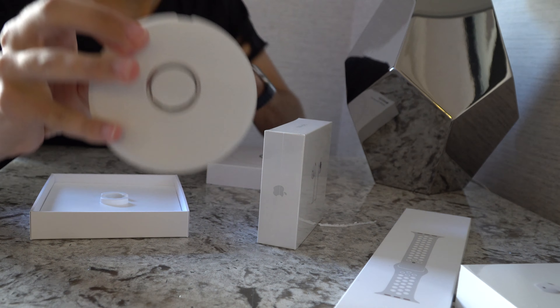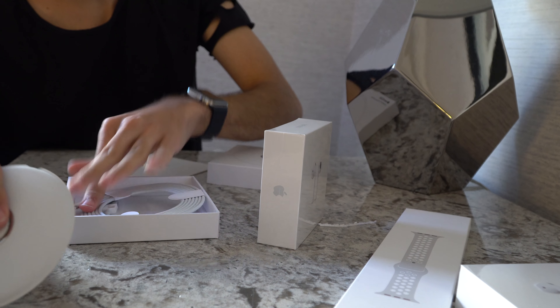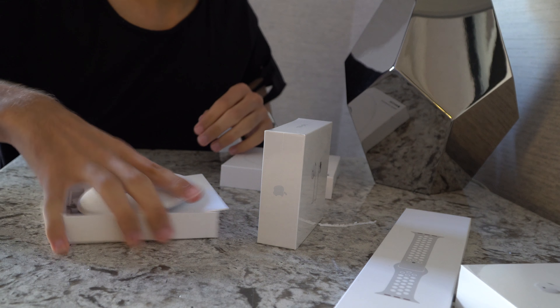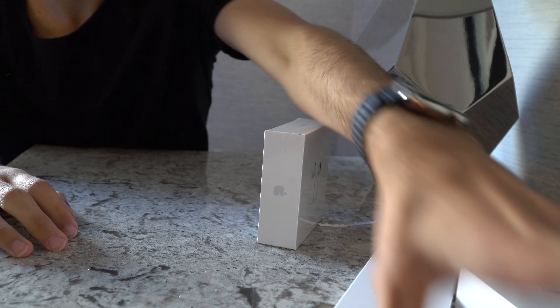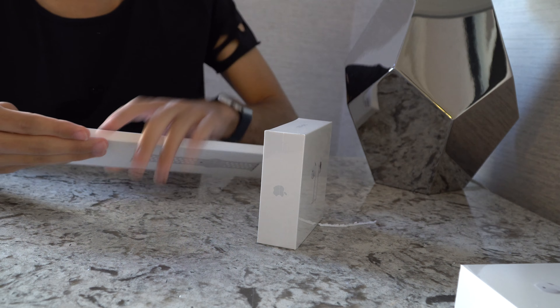I already unboxed the Apple Watch charger. This is the one with a lightning cable, instructions and the Apple Watch charger. Now let's return it and take it out.